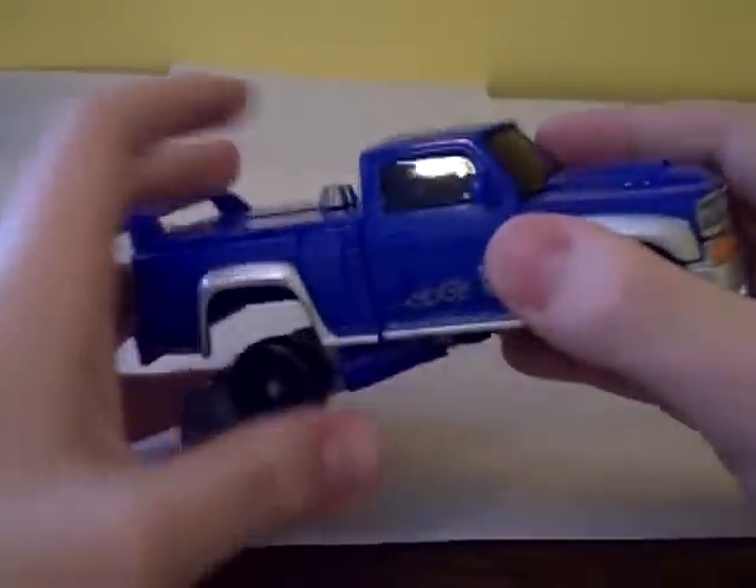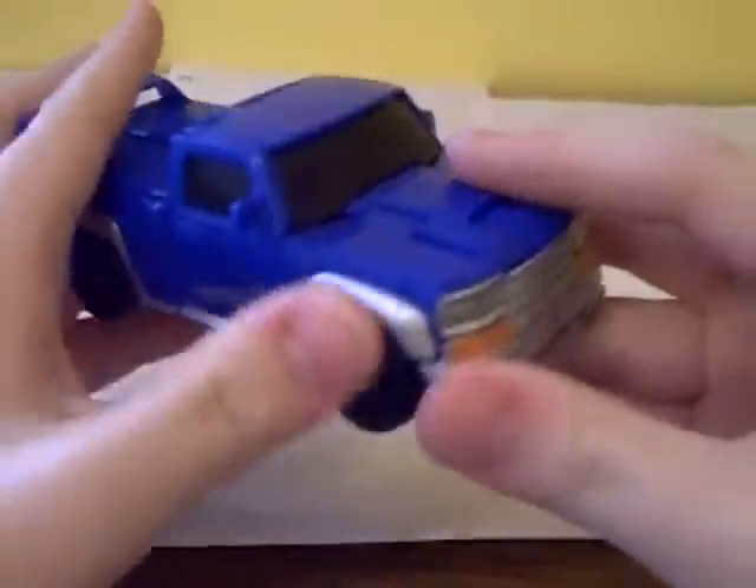It does roll pretty good in vehicle mode. He's mostly blue with a little bit of silver.